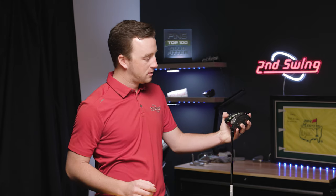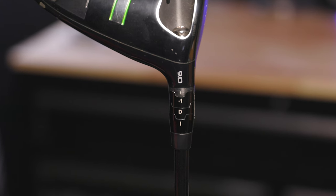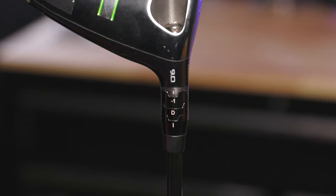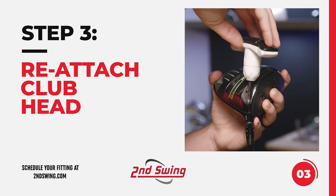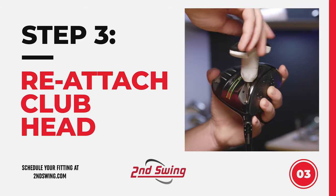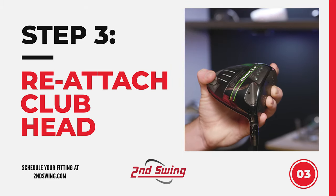Next, line the club head back on top. As you can see, I've got a hash mark under the nine-degree symbol — minus one, D, and then another hash mark. I'll reinsert the wrench and rotate clockwise. You then have to wait until you hear a couple of clicks, and you're ready to swing your Callaway driver.